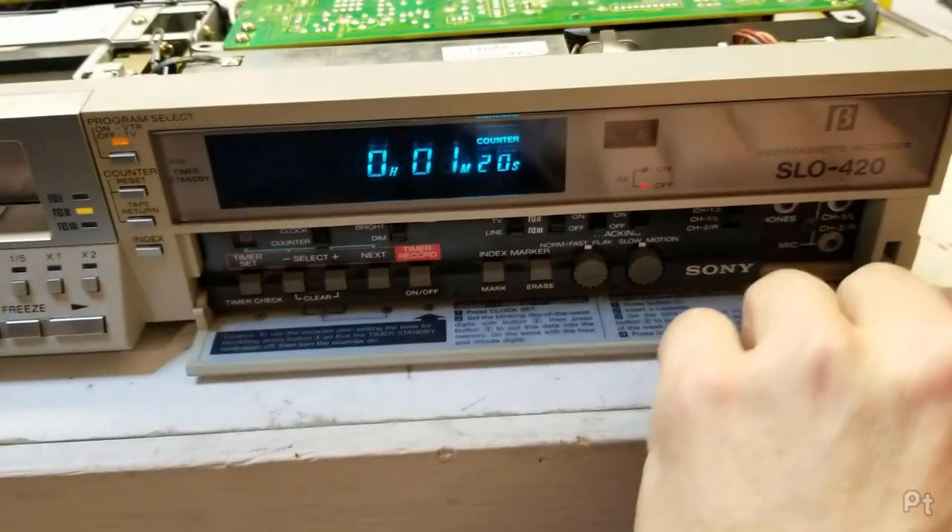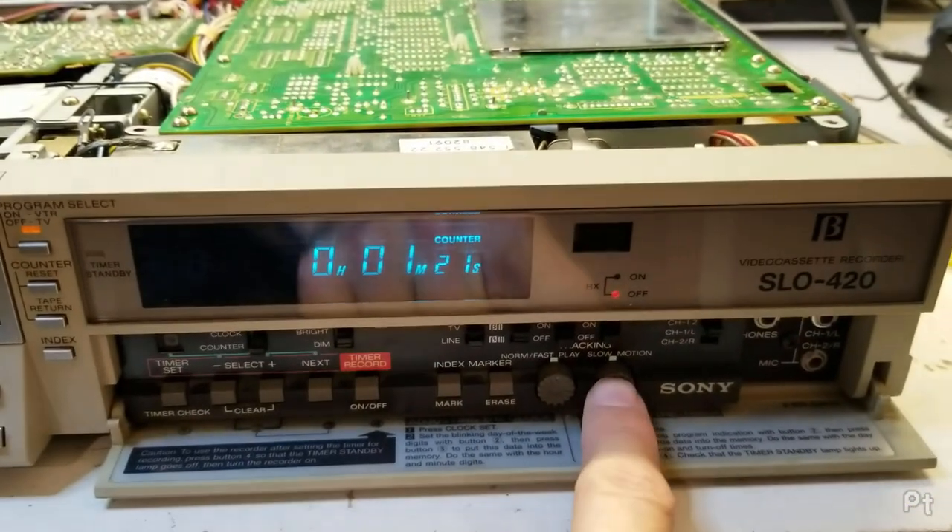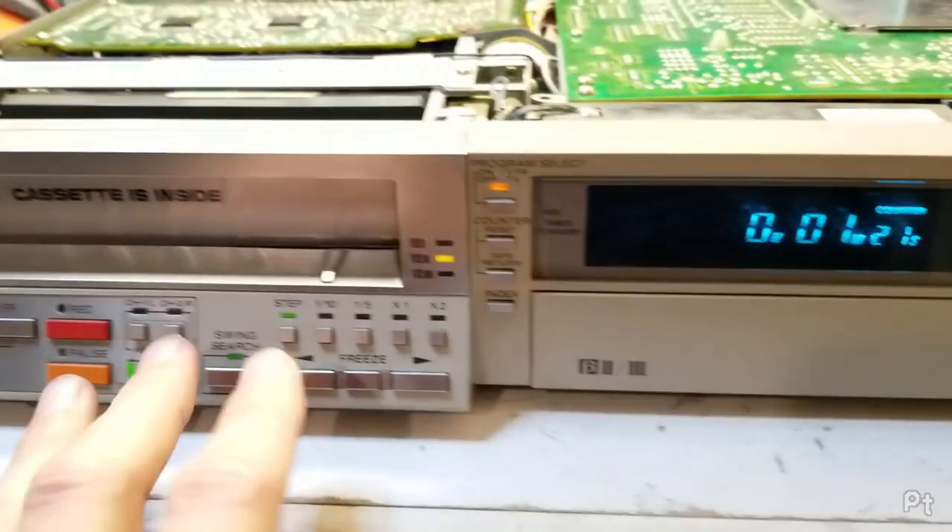In step mode it sits on freeze and you can advance one frame back or one frame forward — very precise control. There's also a slow motion tracking adjustment so you can move the bar to get a reasonably clean image. It's quite featureful.